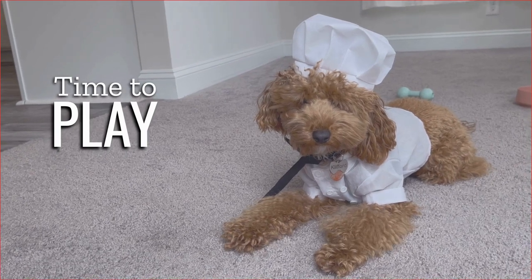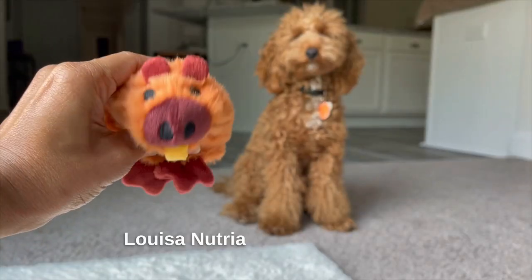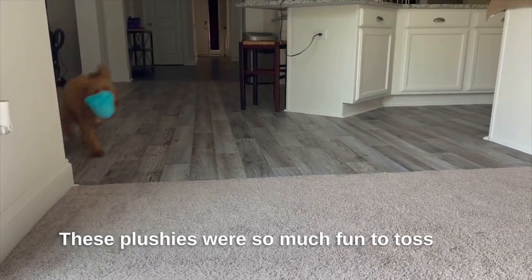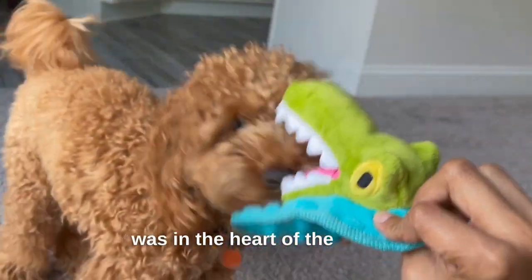While it simmered, I couldn't resist playing with my new toys, Louisa Nutria and Alon's Gator. These plushies were so much fun to toss and chew on, and they made me feel like I was in the heart of the bayou.